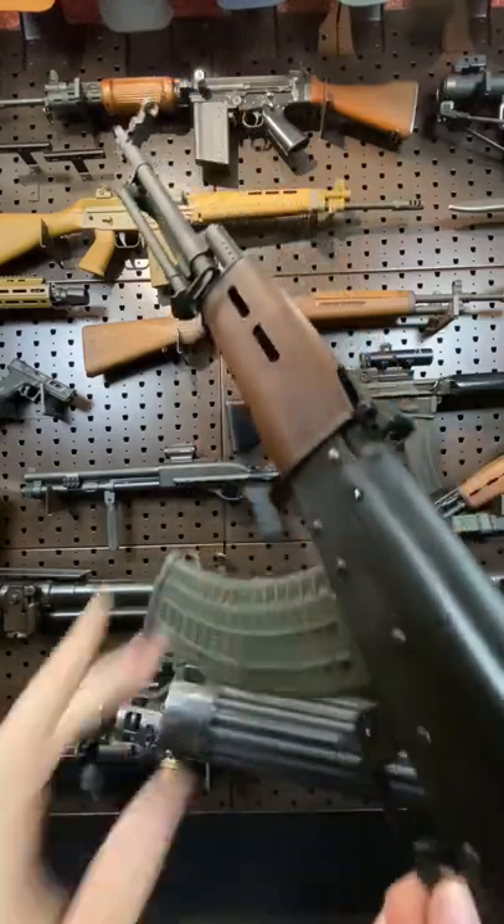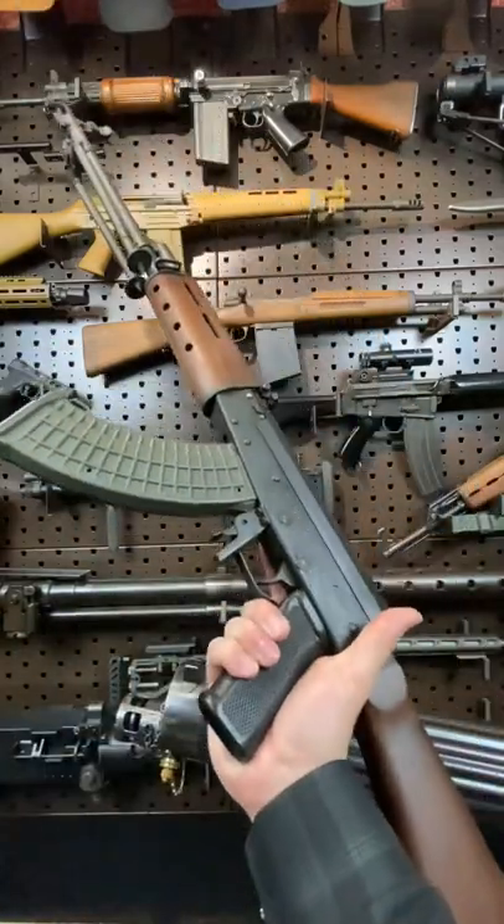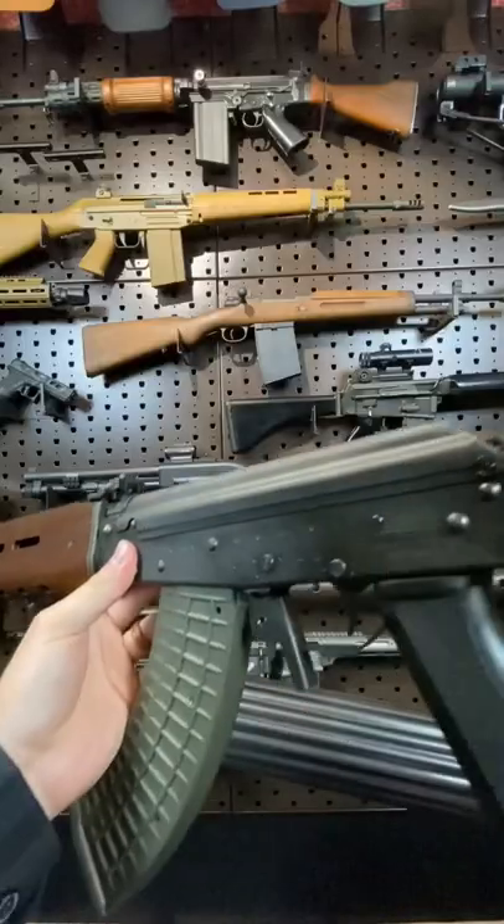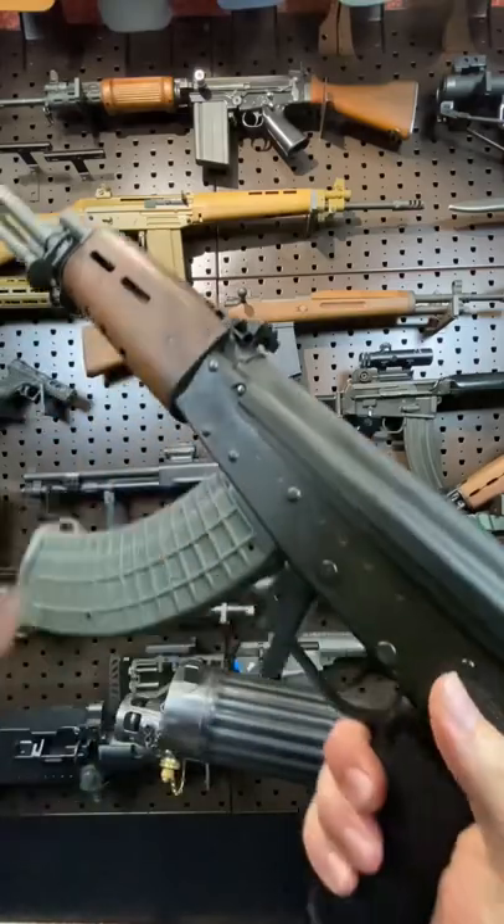Hey guys, Armageddon here today with another RPK, this time from Finland. This is the Valmet M78, and while still chambered in 7.62x39, this is a very different beast from the typical AK.